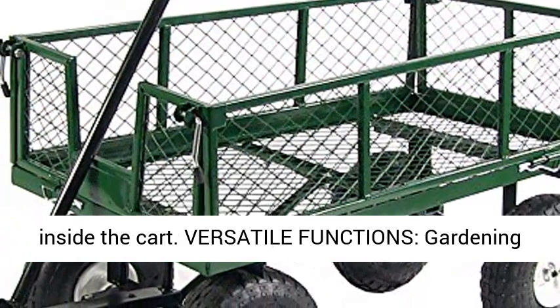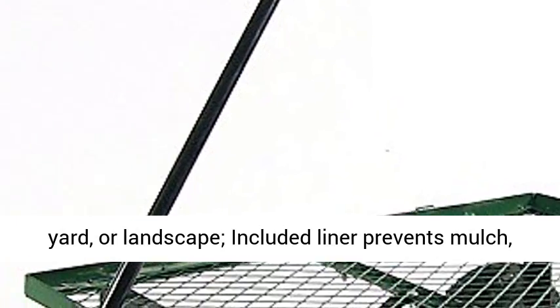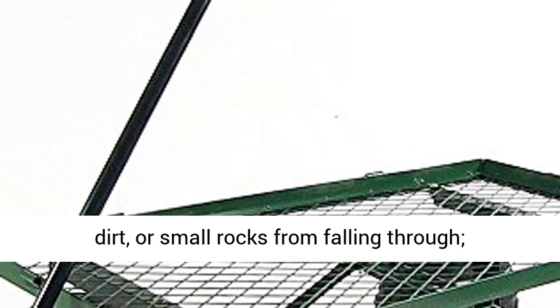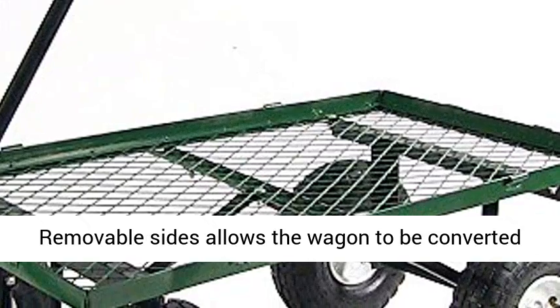Liner is designed to fit inside the cart. Versatile functions: the gardening cart can be used for hauling on the farm, patio, yard, or landscape. The included liner prevents mulch, dirt, or small rocks from falling through.